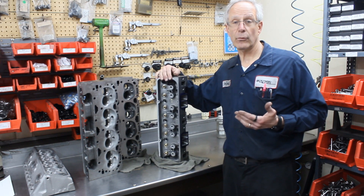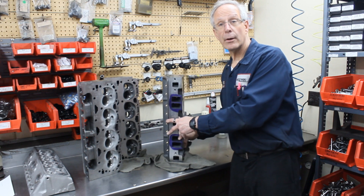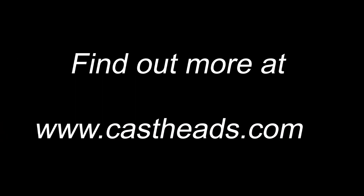That's just how versatile this cylinder head is. So if your track does allow you to run the DART SS heads, I would strongly consider it because it's the best cylinder head on the market right now.